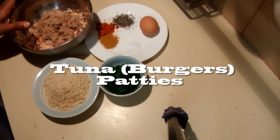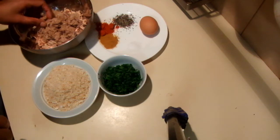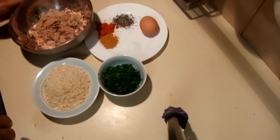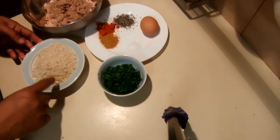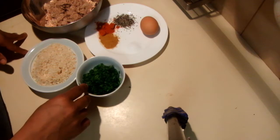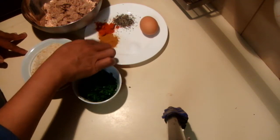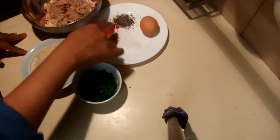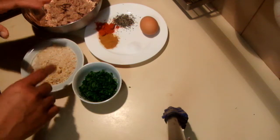I'm going to show you how to make tuna burgers. For this recipe I'm using one canned tuna, drained. I have one cup of fresh breadcrumbs, half a cup of fresh parsley, a little bit of curry powder, chili powder, pepper, salt, and one egg.